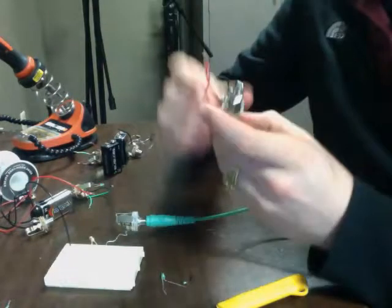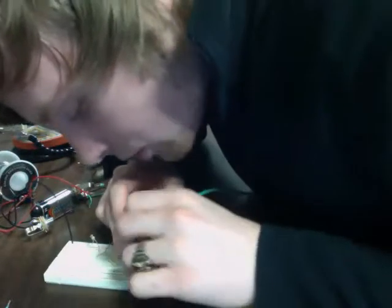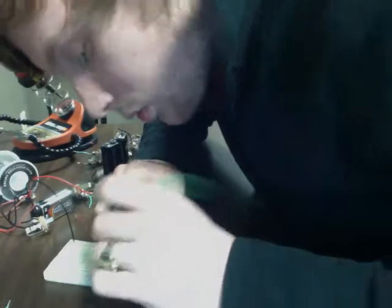So the electrons are now traveling in the sleeve from this one. I'm going to take the middle one from the other side and plug it into row 20.